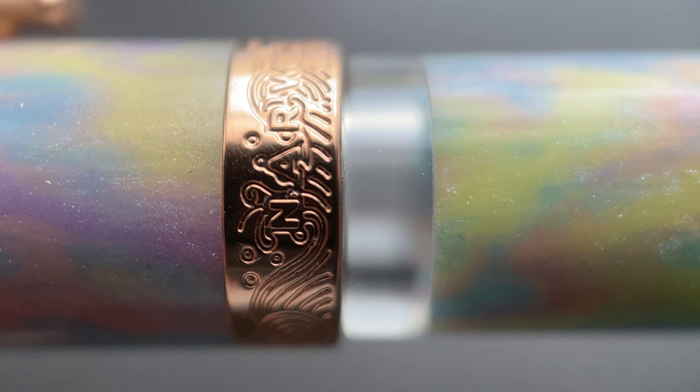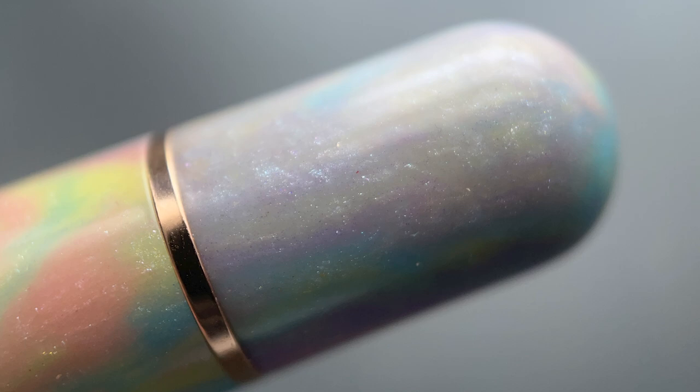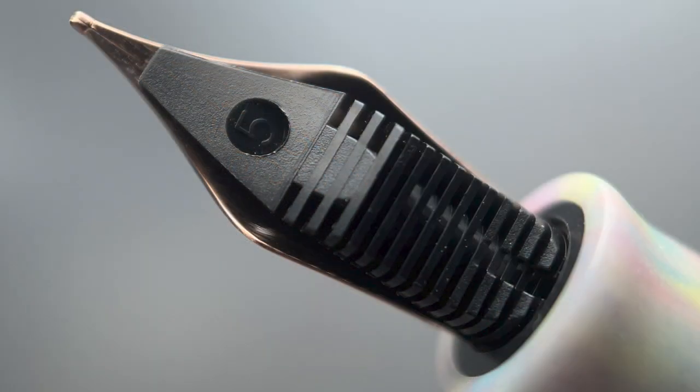There is a medium-sized step down from the cap to the barrel, where you are greeted with the ink window. The barrel is straight until a band signifying the beginning of the piston knob, and the end of the barrel is rounded. The cap twists off in just under two rotations, and underneath we have Narwhal's in-house number six stainless steel nib. The nib also has the older company logo — they're still working through that stock as well, but it still looks nice. The nib is available in fine, medium, broad, or stub, and here's a look at the plastic feed.